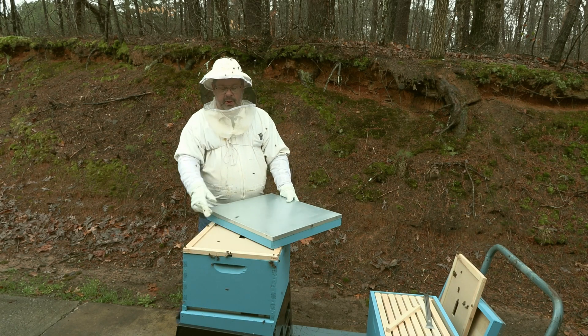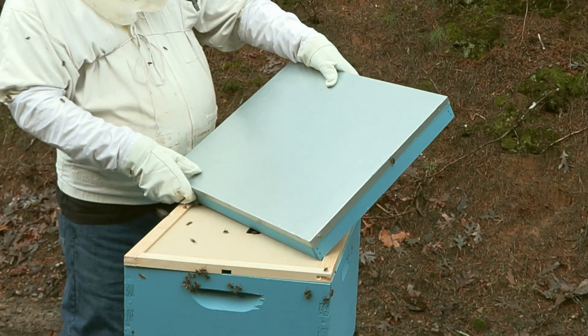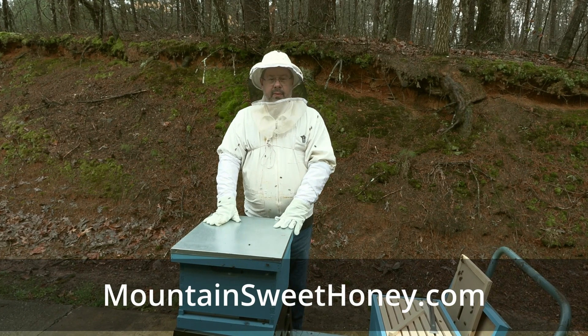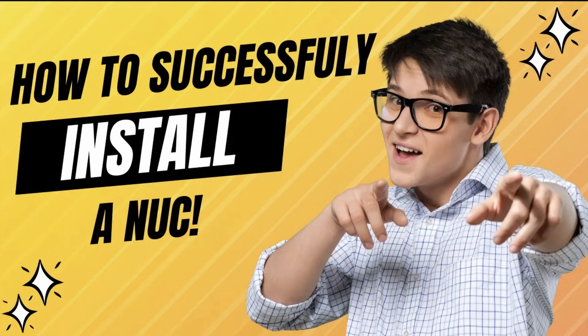If we've got cold temperatures, we can't do the checkerboard. If temperatures are consistently above 50 degrees, you're good to go and do exactly what I just showed on that video — which is also on our YouTube channel. Spacing the frames of drawn-out comb intermittently with non-drawn comb is good, and there's some science behind it that the bees just do really, really well on.